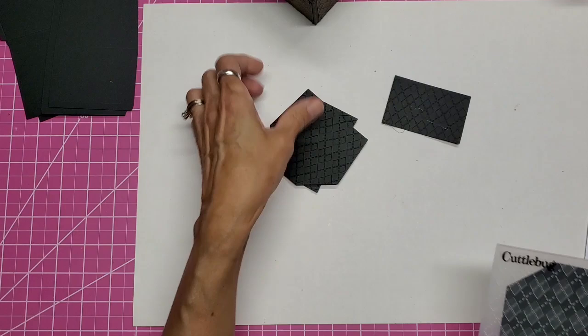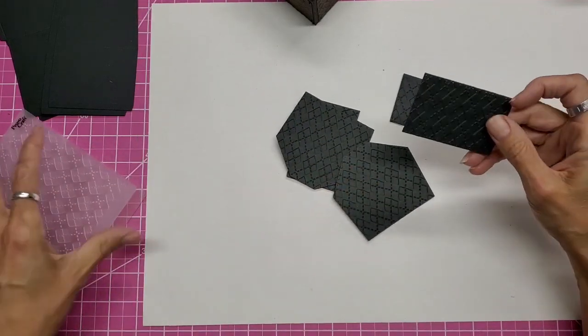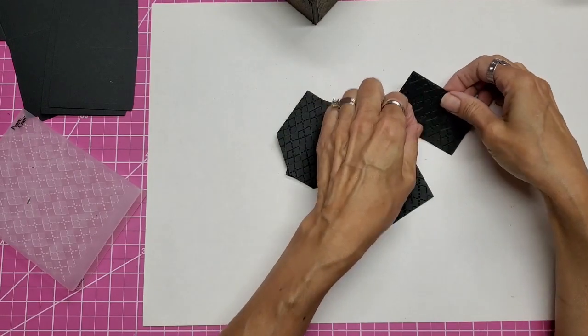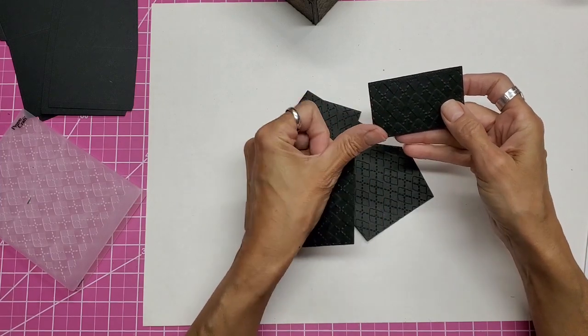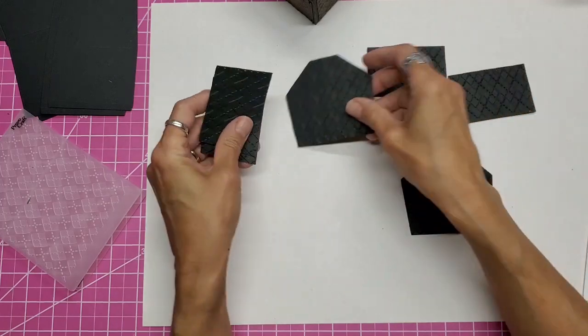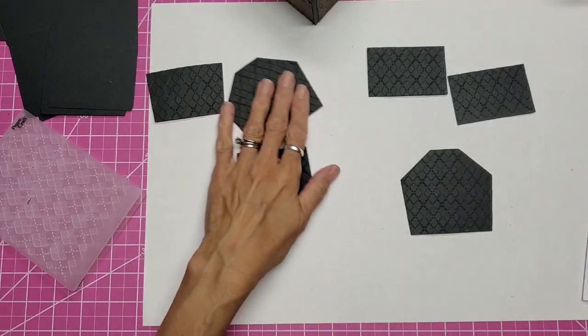Okay, I've got all of those done. Now, in the process of doing this I may have flipped some around. You can choose what direction you want these to go, but I'm looking at the large diamond in each one, and I want that to be puffed up toward me so that I'm consistent. Okay, so they're all that way.